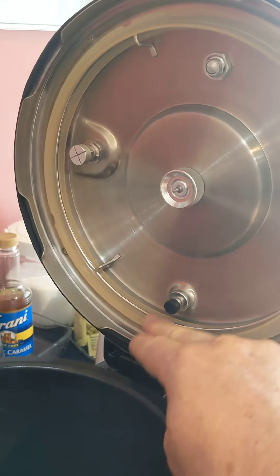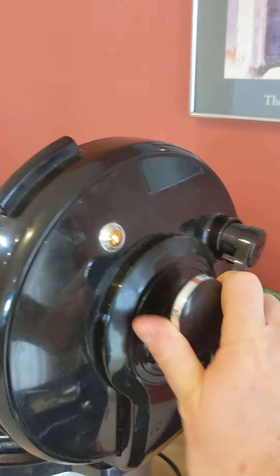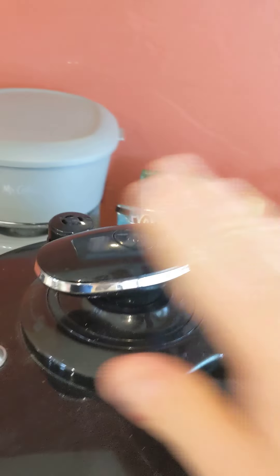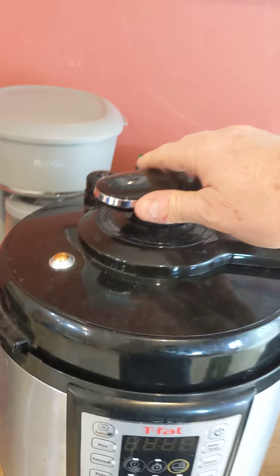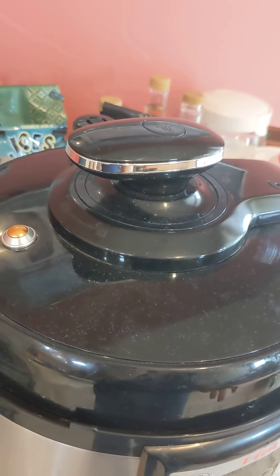How to close the lid is probably the most important thing you need to know. This is done by turning the top part — see how it turns — it turned and then it doesn't turn anymore. When you close the lid, it's just closed but it's not locked until you turn it like that. And if you don't do that, it won't run, nothing will happen.